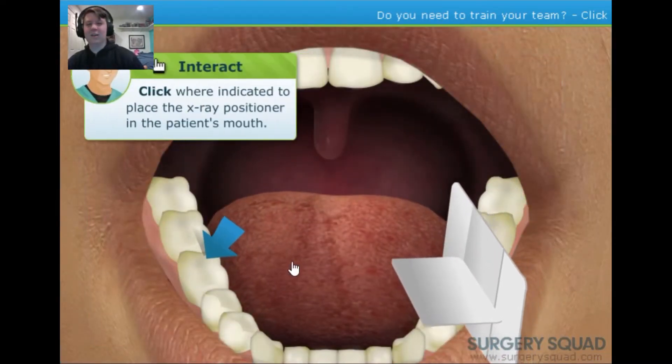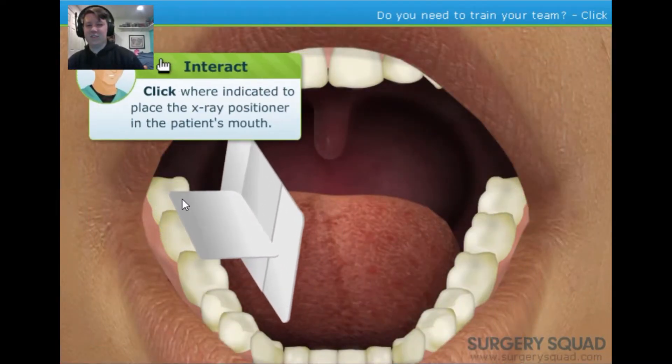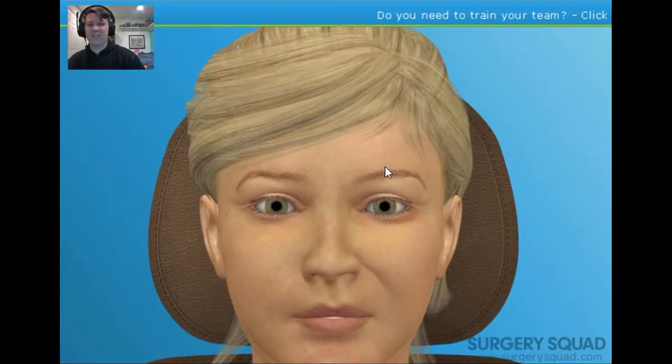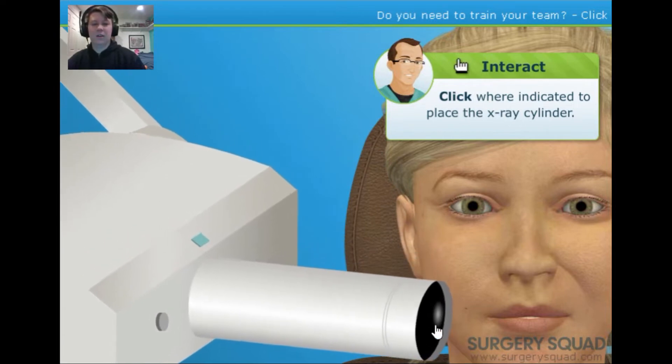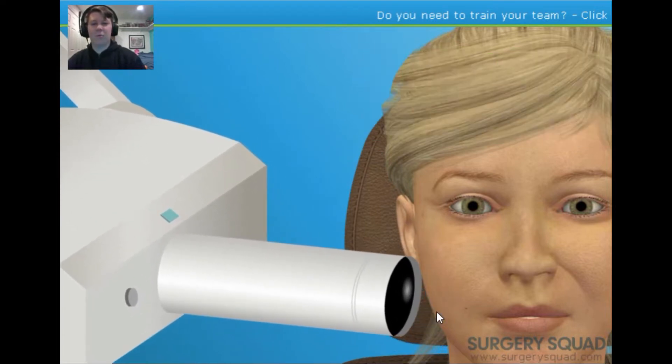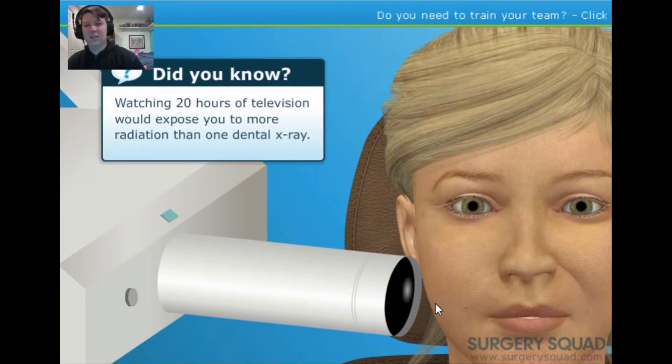First, insert a positioner into the patient's mouth — I hate these things whenever I go to the dentist. Next, position the x-ray cylinder where indicated. With the x-ray cylinder in place, we need to get behind our radiation barrier to reduce the amount of radiation we're exposed to. A lead apron will protect our patient from any unnecessary radiation exposure.